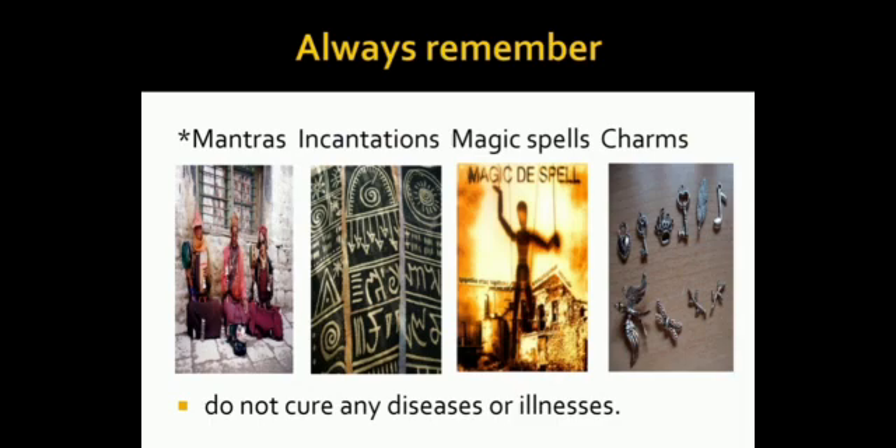Always remember, mantras, incantations, magic spells and charms do not cure any diseases.